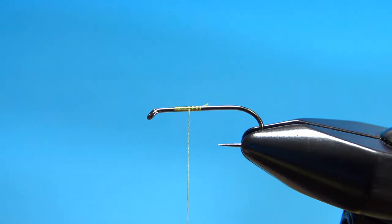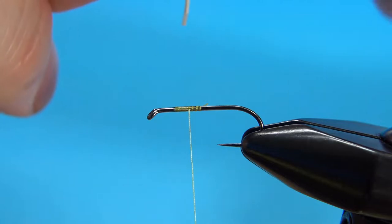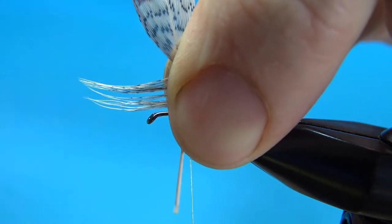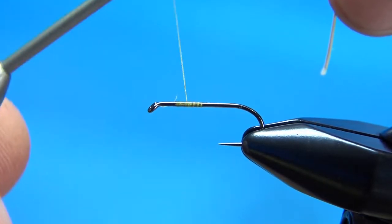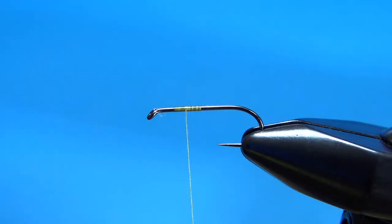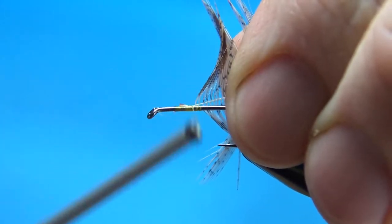The hackle on this is partridge. Take a Hungarian partridge, a small slip of a feather. What you want to do — I'll show you the tie-in point and how to figure that out. We're going to fold it back over on itself. However long you want the hackle to be, have that much sticking out above the eye of the hook. I'm going to bring this back about two turns, and like you do often with Hungarian partridge, just create a little tie-in point right there.